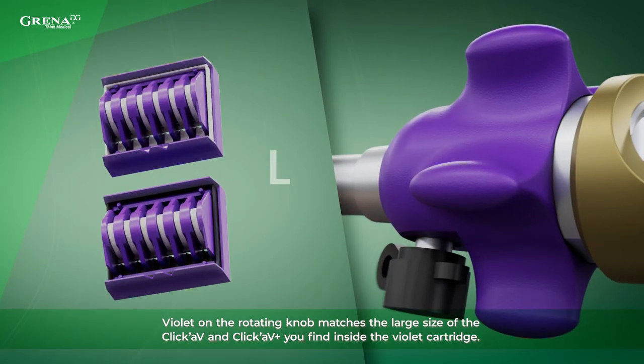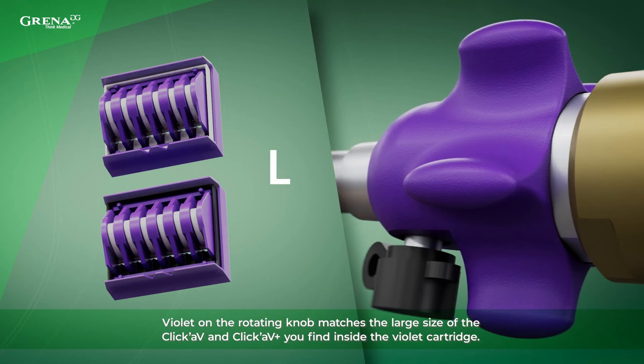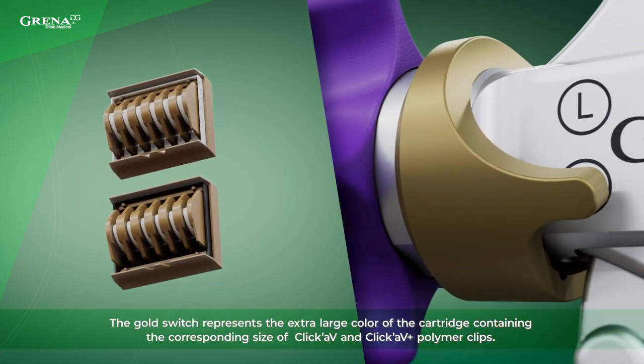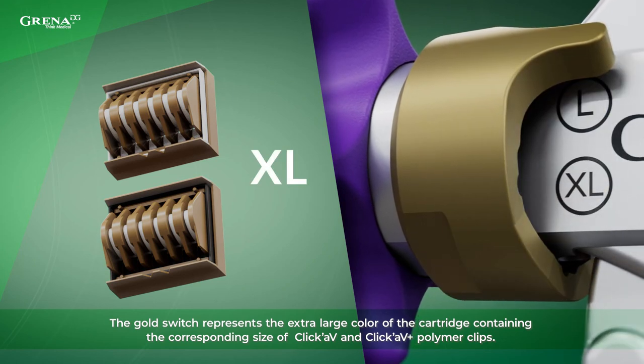Violet on the rotating knob matches the large size of the ClickAV and ClickAV Plus you find inside the violet cartridge. The gold switch represents the extra large color of the cartridge containing the corresponding size of ClickAV and ClickAV Plus polymer clips.